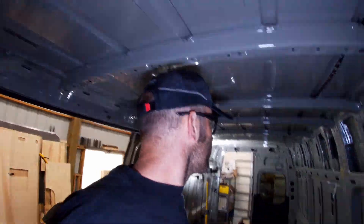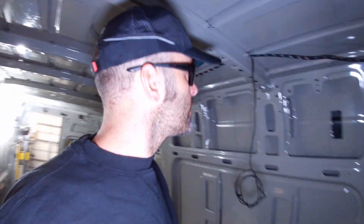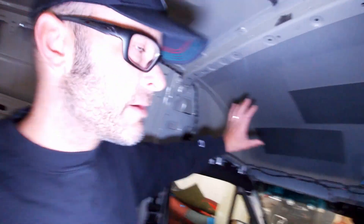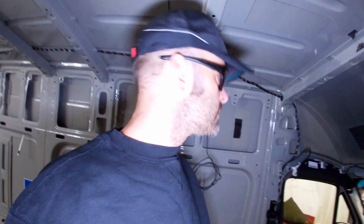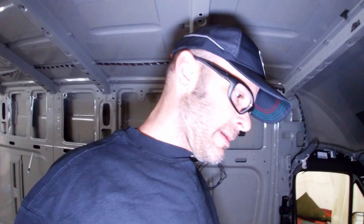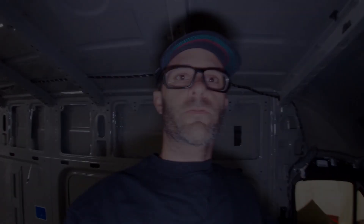That's what we're doing. Following this will be another video talking about prepping the van for wall paneling, insulating everything, and putting the cockpit area back together. Anyway, that's where we're at — thanks for watching.